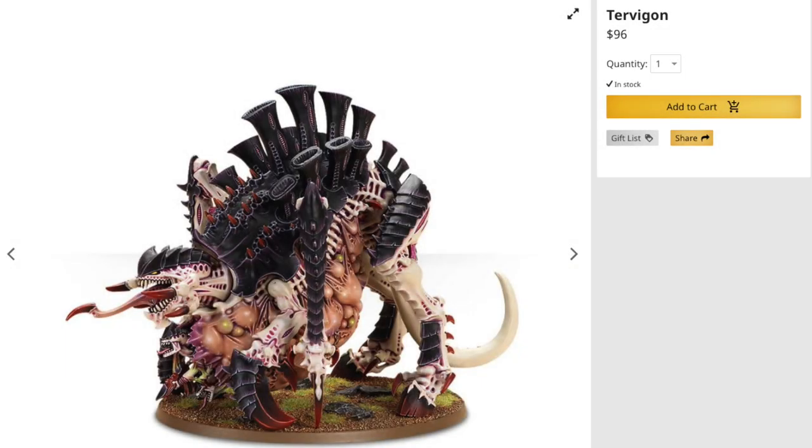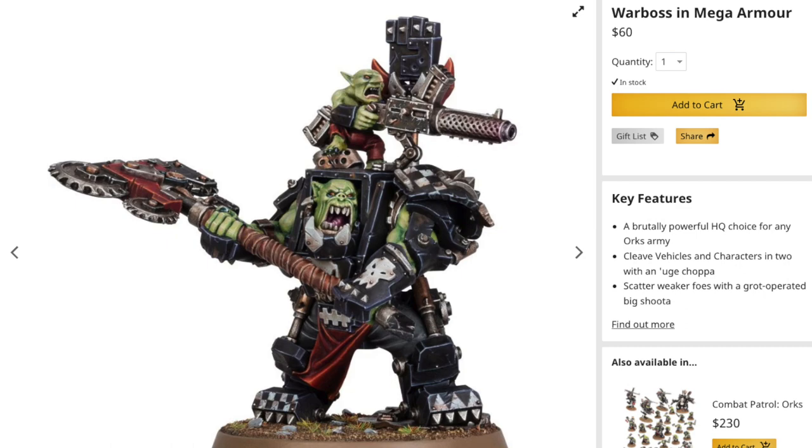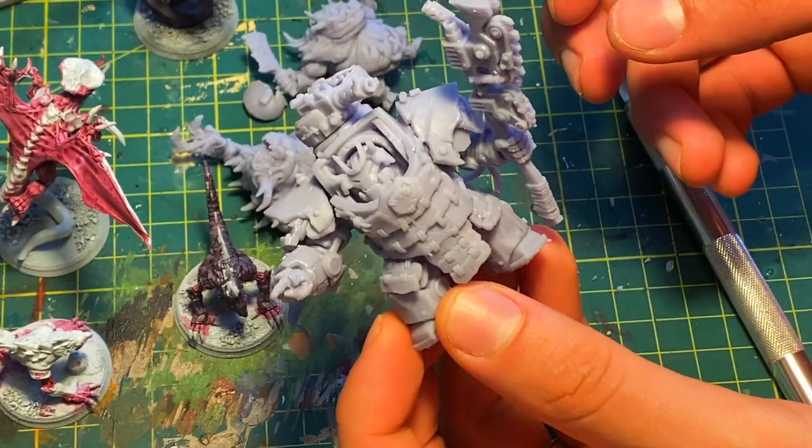Don't you ever see a character from GW and think, I want that, but it's just too much to pay for one model? Well, today we're going to be printing a proxy Orc Warboss in Mega Armor for a fraction of the cost.